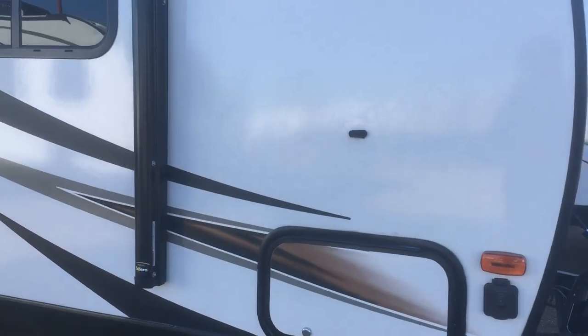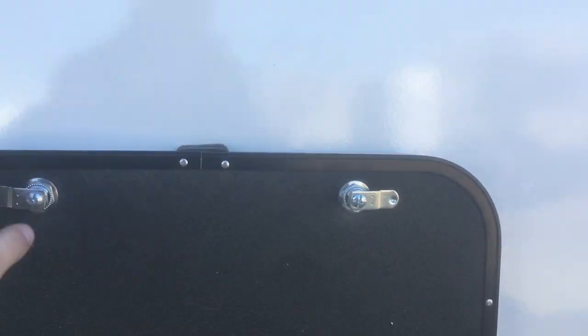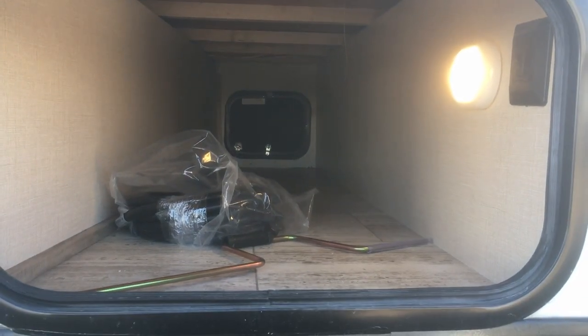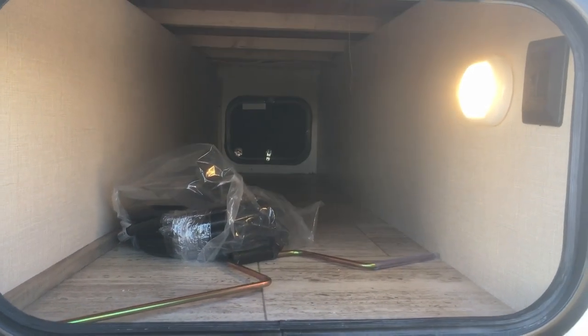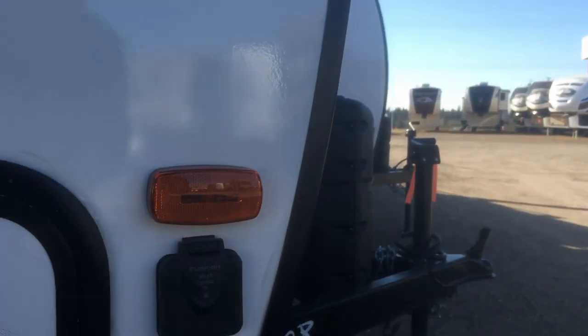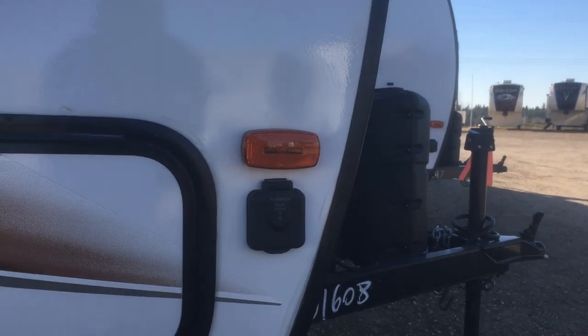There's lots of storage outside and inside. Let me show you this pass-through storage — magnetic catch doors, and check out how it goes all the way from one side to the other. You also get a light in there, which is a great feature for a trailer this size. There's also a solar panel prep on this unit.